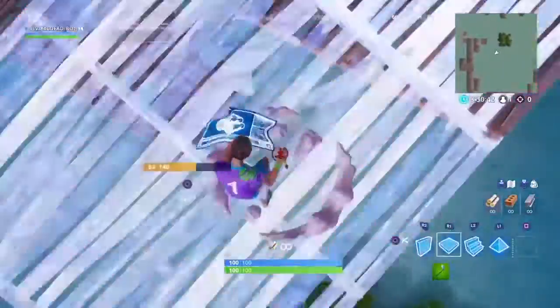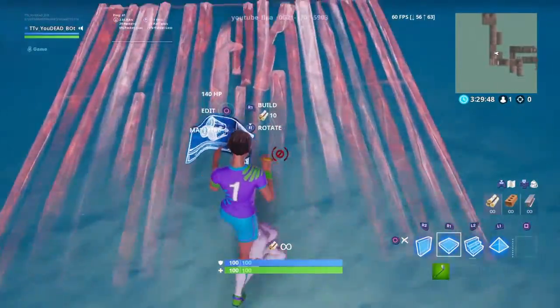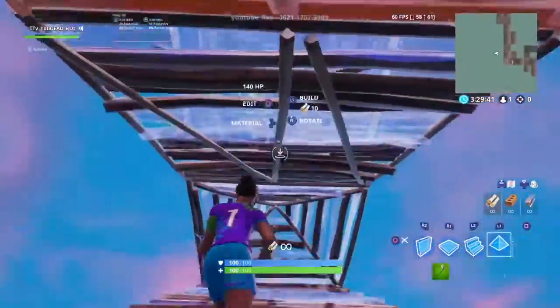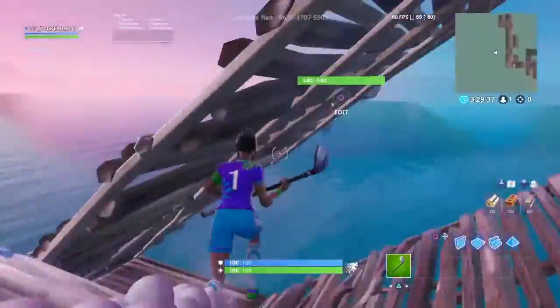I'm going to show you all on the full speed. So now I'm going to show you all at full speed. Remember that stair — boom boom, floor stair. So ready, let's go. Oh no, I messed it up. Not like that. Remember it was...